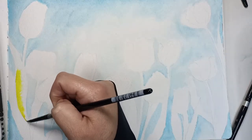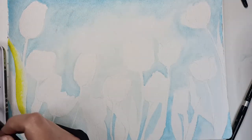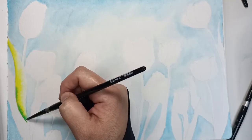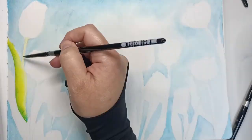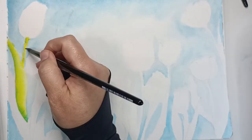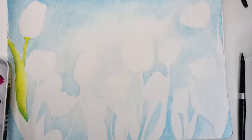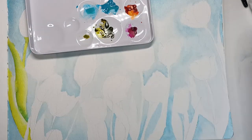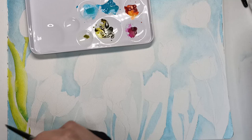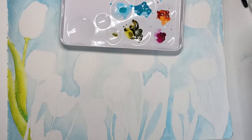After letting the background dry, I'm going in with the leaves. I'm using the green gold here, which was a little bit too yellow for my liking, so I added a little bit of cobalt teal to try and make it a bit greener. I found with this palette that while the colors are really bright, they're also mostly light colors, so it was quite difficult to get a transition from dark to light — getting that really strong value was a real challenge.